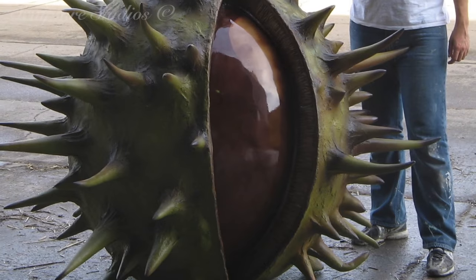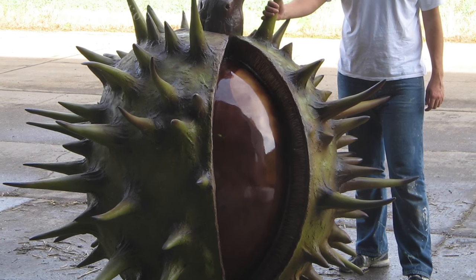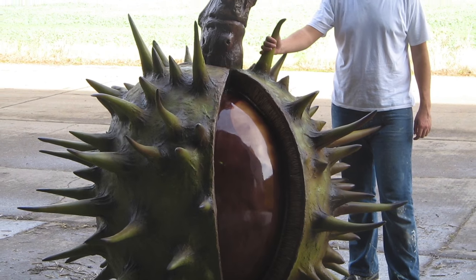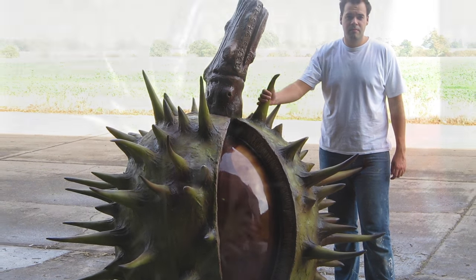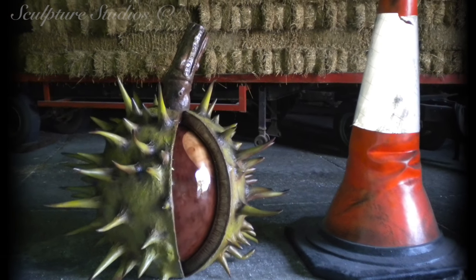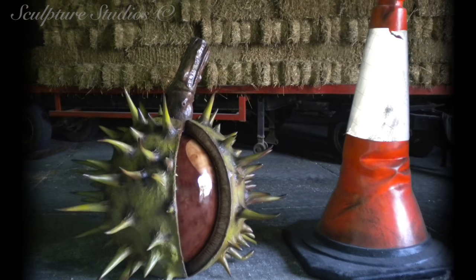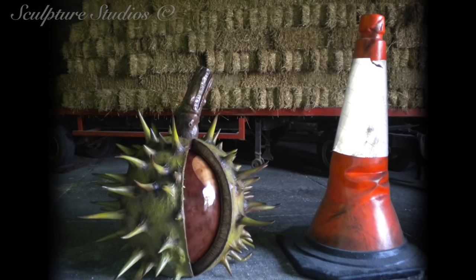The transformation between a sculpture's raw primed state and the finished artwork is often the best part, and here with all the airbrushing complete, it's definitely the moment the sculpture takes on its true form. The conker has been artworked using an airbrush, with a matte finish on the exterior and a high gloss on the interior nut to give it that real shine and real contrast to the skin on the outside.